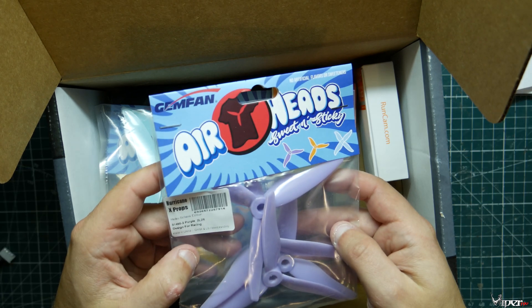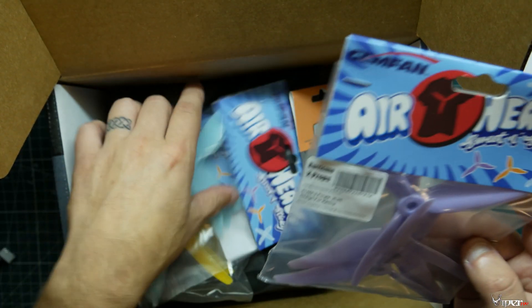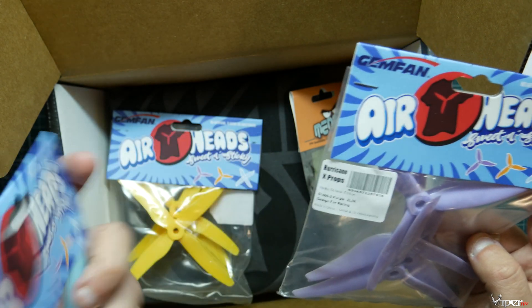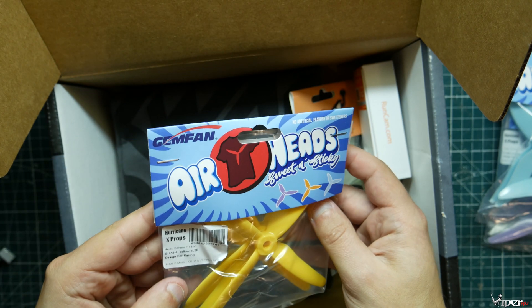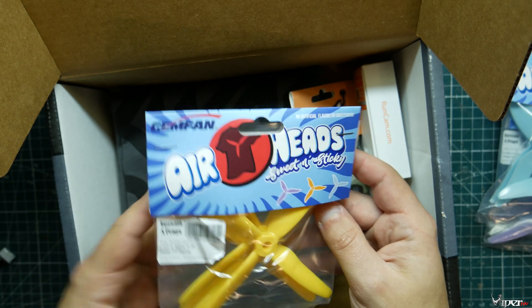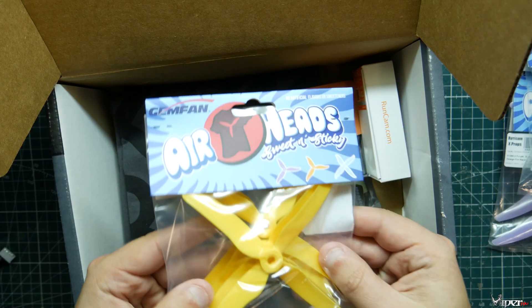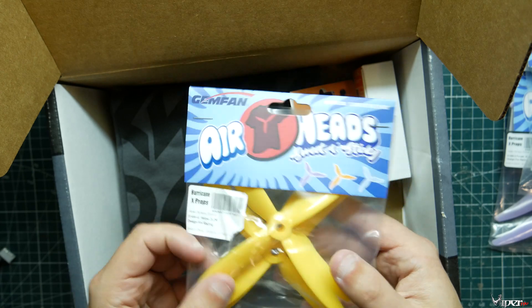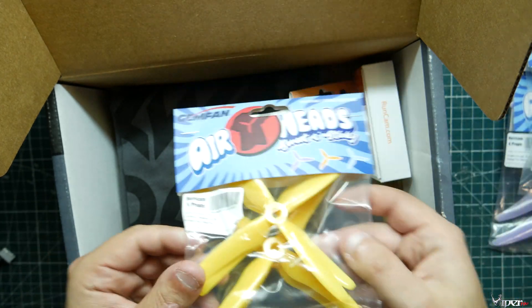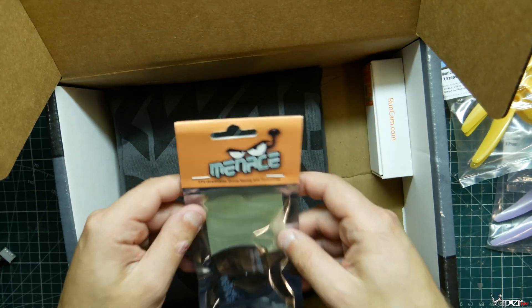We got some Airhead props — these are Hurricane props: 5140 in 66, then another set of 5140 99, and another set of 5140 55. These are four-blade props. I don't think I'll ever fly four blades — they're high pitch props and they'll probably suck a lot of amps, but it's worth trying out.